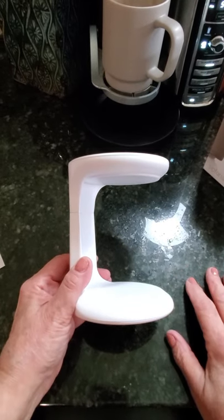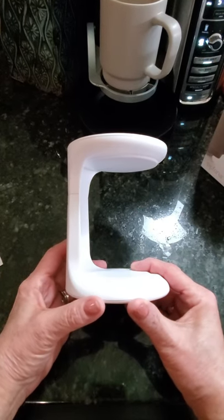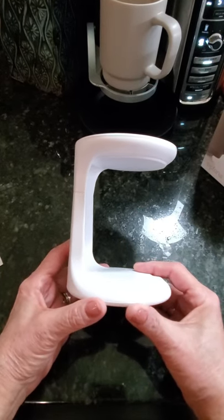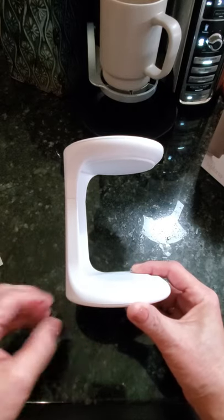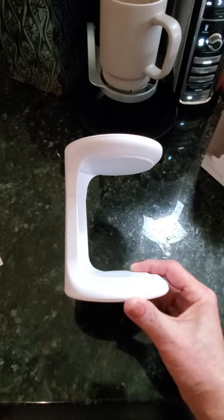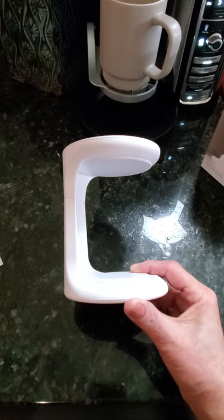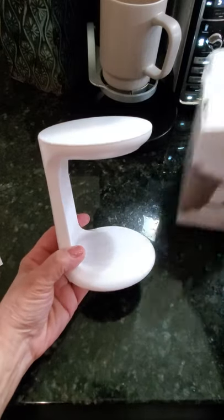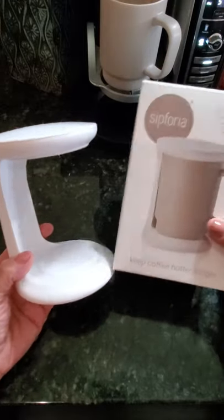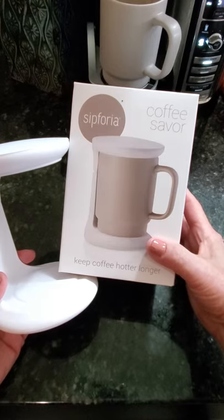It's also dishwasher safe and microwave safe, although you never want to reheat your coffee in a microwave — that's really not the best thing to do if you're a coffee lover because it alters and reorganizes the chemical makeup of your coffee and ruins the flavor profile. Also, coffee's acidity increases as it cools, which leads to a more bitter taste. That's why a product like this is absolutely important if you love your coffee to stay at a particular temperature longer.